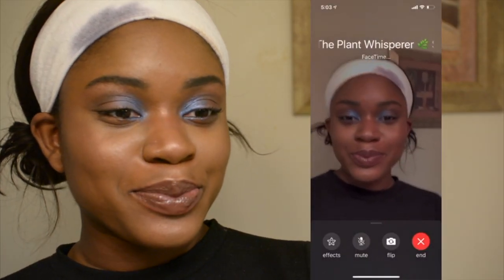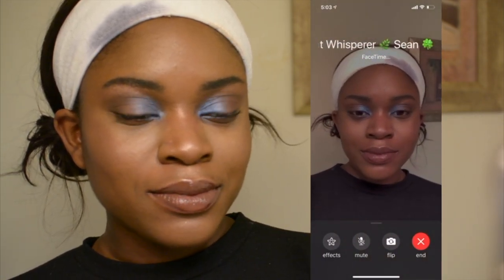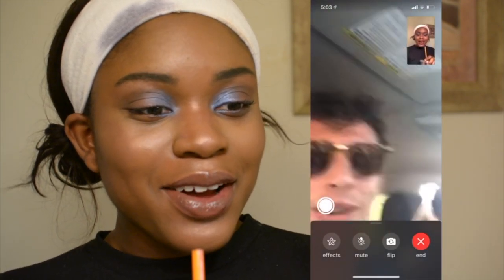Now we're FaceTiming Sean to get his approval. He might be at work — hello! How do you feel about this look? He says he likes the blue, and he likes the lips too. Thanks! All dressed up to go on the couch.